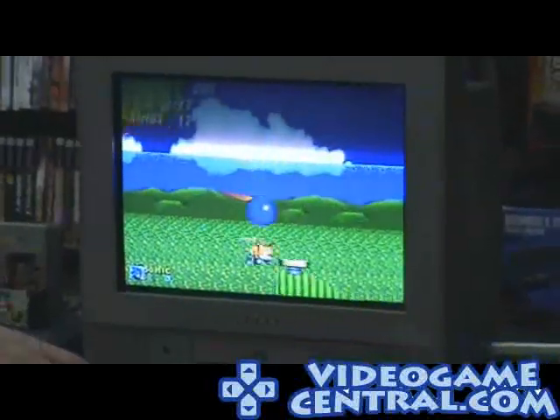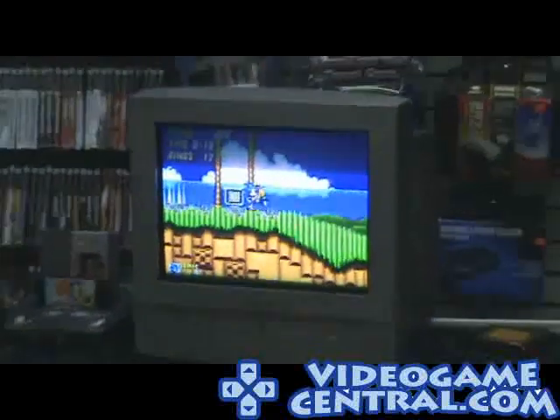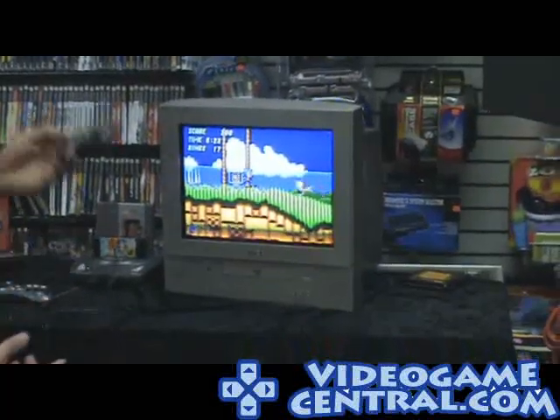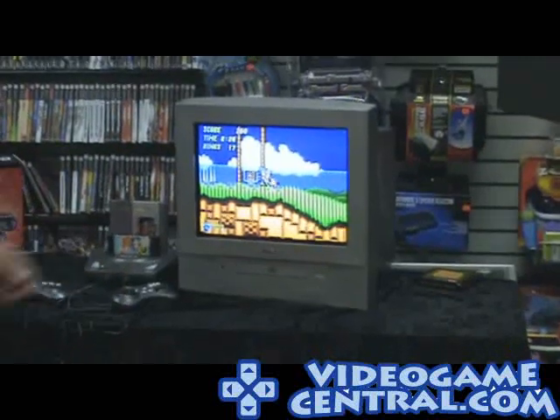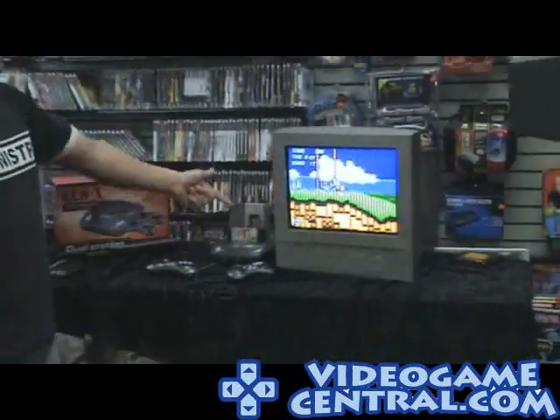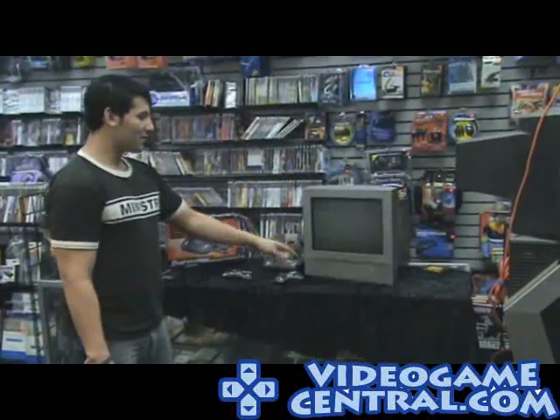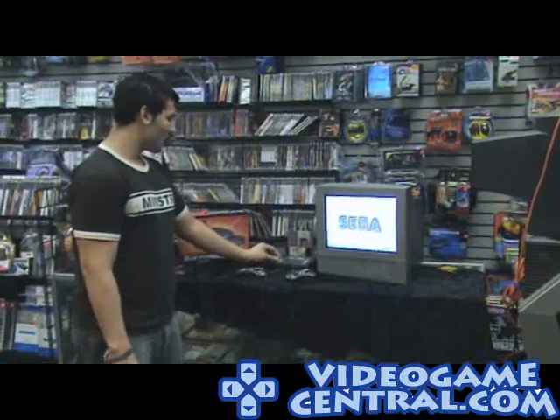So either or — you could have Contra in the Nintendo slot and Sonic 2 in the Genesis slot at the same time, for example. The reset button will obviously reset whichever system slot you're currently on, and bring you back to that game's title.